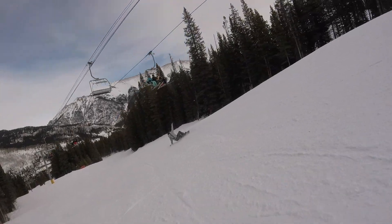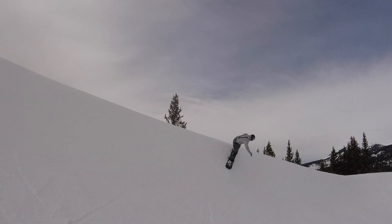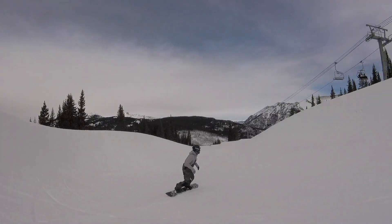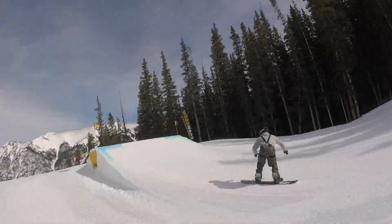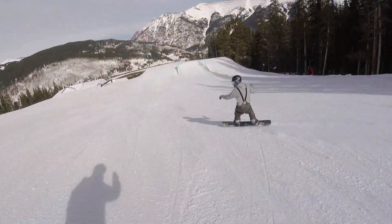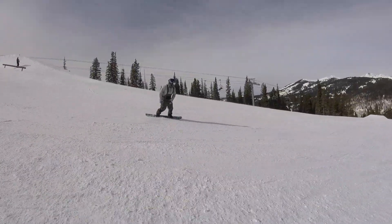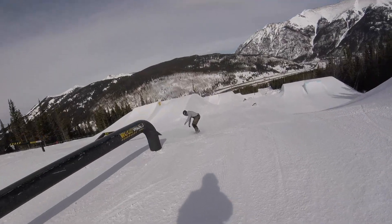The Never Summer Dipstick is a true twin, original rocker camber profile snowboard from Never Summer Industries. New to the lineup for the 2019-2020 season, the shape is appealing with a blunt cutout nose and tail, and the graphics are minimalistic and whimsical.